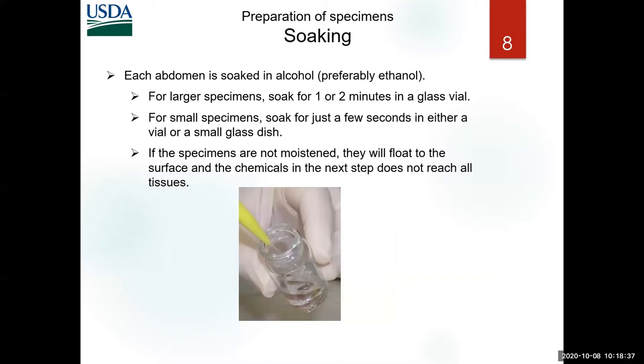The first step before KOH is soaking the abdomen in alcohol — just a couple of minutes for a large specimen, but for our little specimens it's just a few seconds. For Helicoverpa as a first practice, it's one to two minutes.